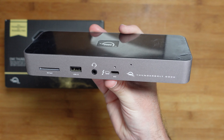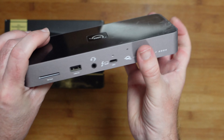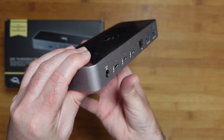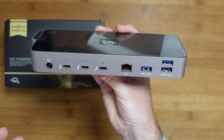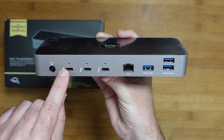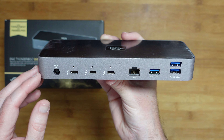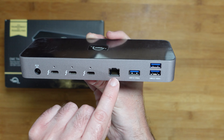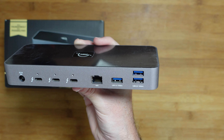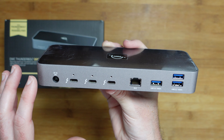On the side we've got "Thunderbolt dock" written, and on the other side it's completely clear. Round the back we've got a Kensington lock so we can tether this to a desk. Round the back is where we've got all of the other connections: the input for the power supply, three Thunderbolt 4 ports which are backwards compatible with Thunderbolt 3 and also compatible with USB-C devices, the gigabit ethernet port, and three USB 3.2 10 gigabits-per-second ports. A really nice array of ports on the back.